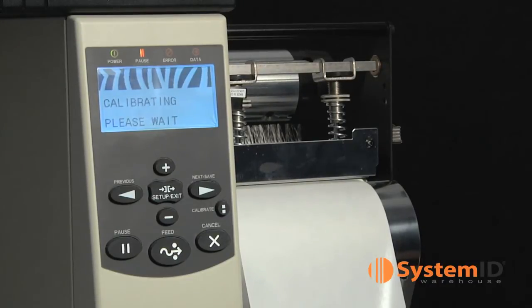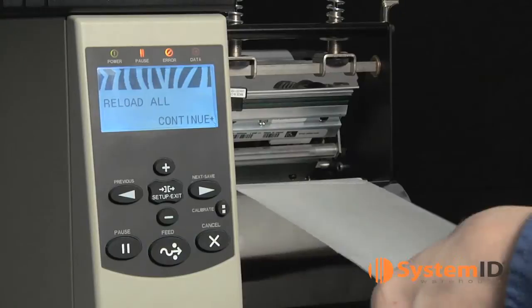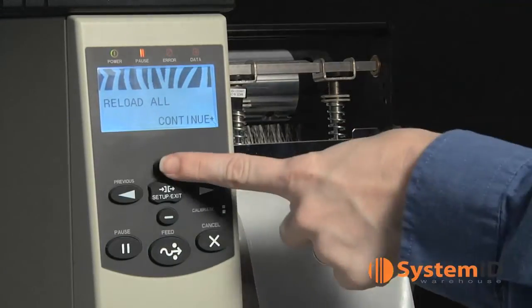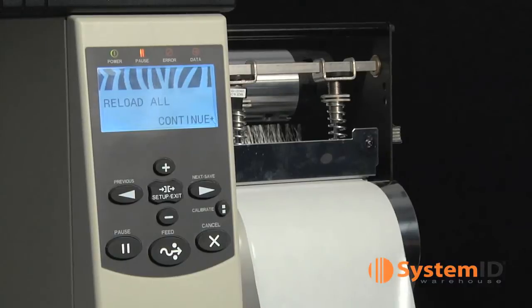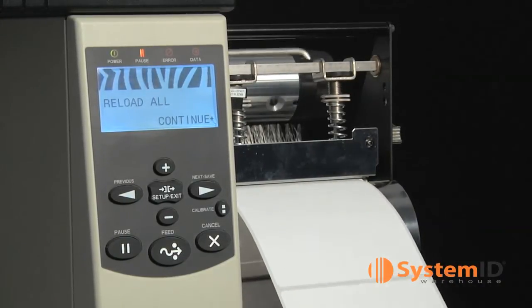The display should say calibrating, please wait. When the calibration is complete, the display will say reload all. Open the print head and pull the media forward until the label is positioned under the media sensor. If you're using a ribbon, reload it now. Close the print head. Press the plus sign button to continue.